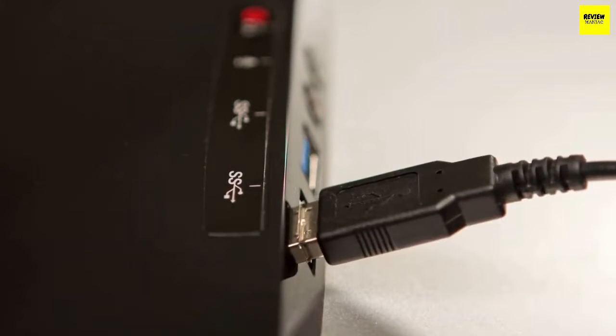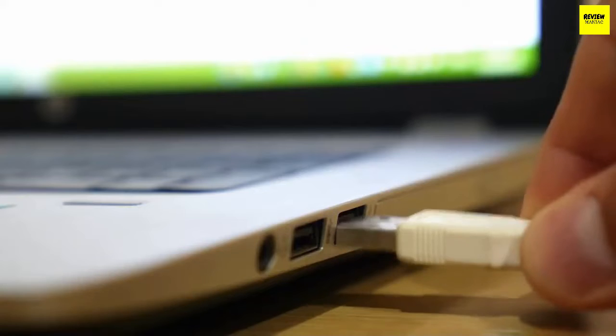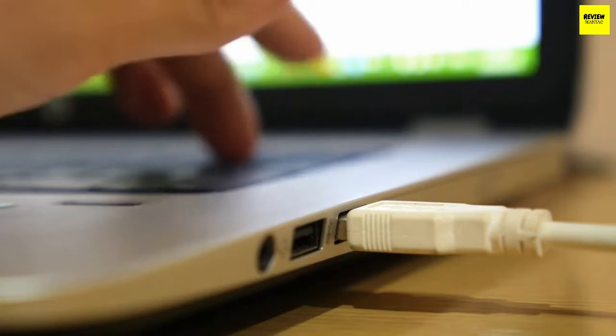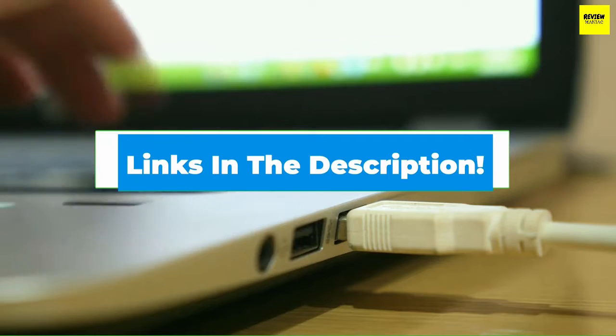Hello everyone, today we are going to take a look at the 5 best encrypted flash drives in the market for this year. First, we are going to show you our 5 best picks and then we will talk about what you should look for before buying encrypted flash drives. You can find timestamps and links to all of the products we mentioned in this video down in the description below.